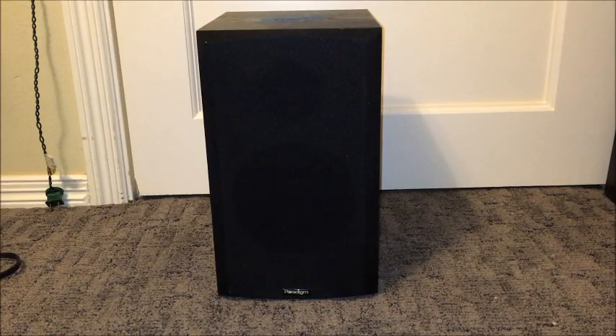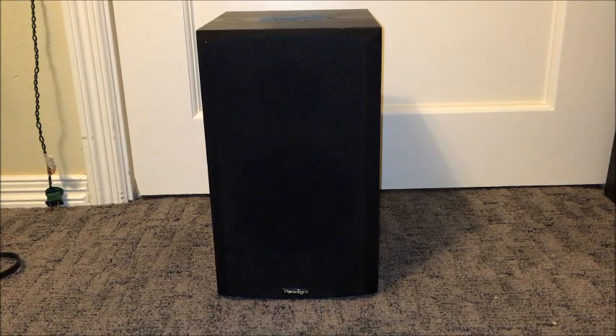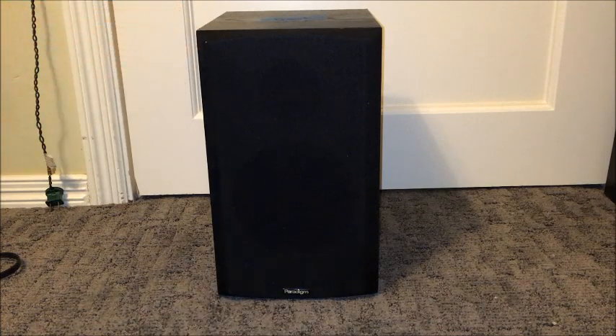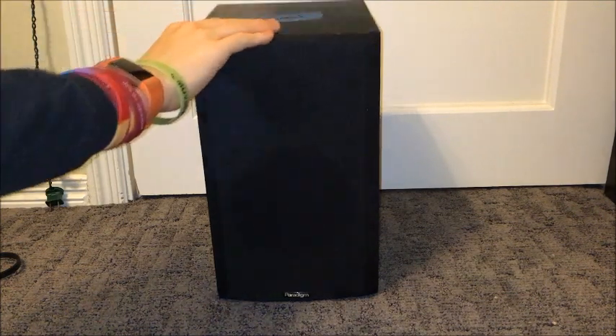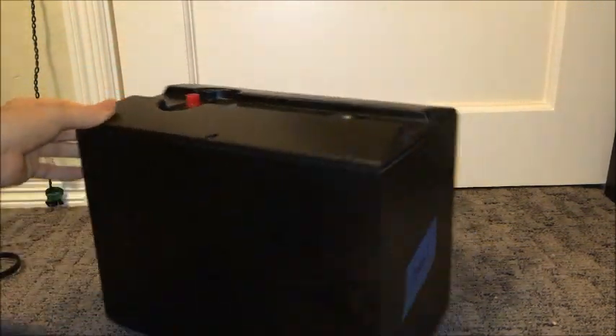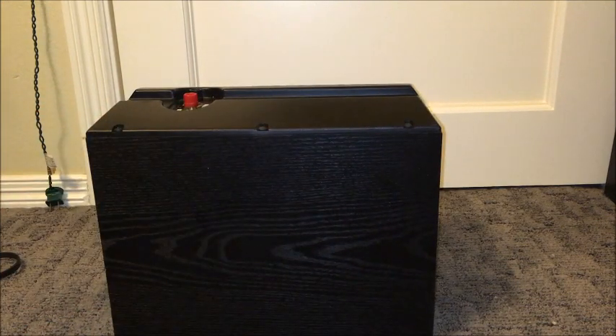When we take these things apart, we need to know how to do it correctly. Because if we start prying on the grill, chances are we'll break something — that grill does not come off. The real way to take these apart is through the back panel, which is held in by ten screws, which we will be removing.